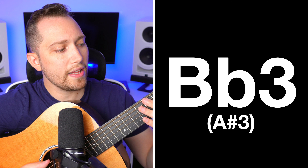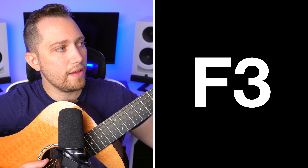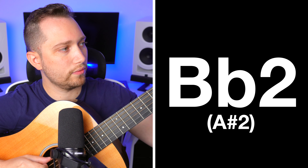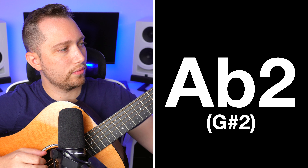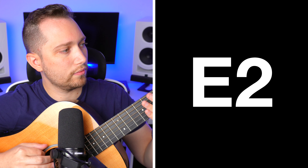You want to find middle C, which is this note. Then we're going to go down note by note until you feel like your voice is about to crack. So let's try it. Just write down whatever that lowest note was for you.